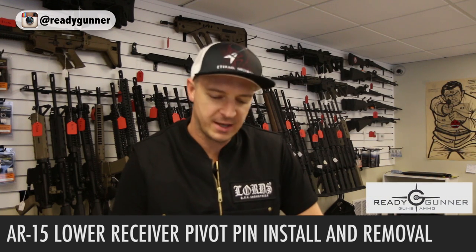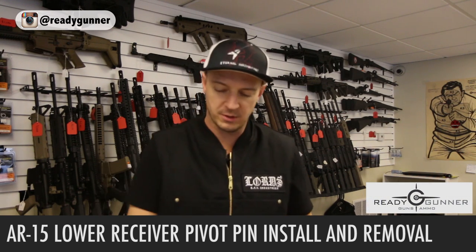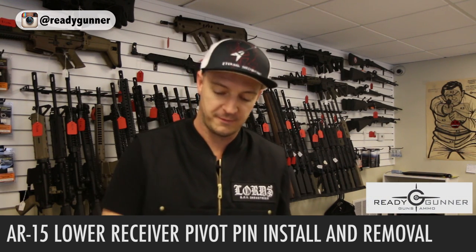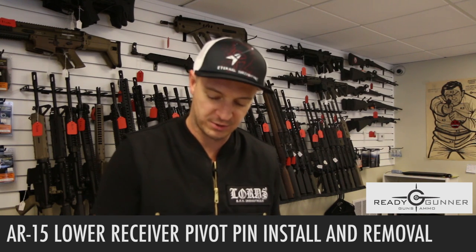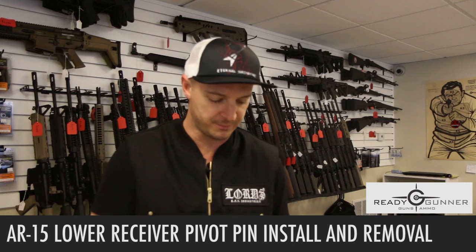Hey, what's up guys? This is BP with Ready Gunner. I'm going to show you a little trick of putting your front pivot pin takedown in without shooting your spring or your detent across the room.